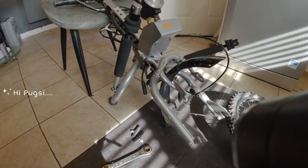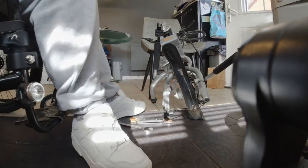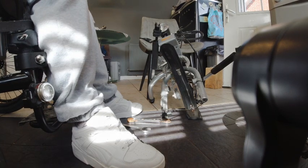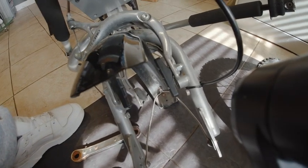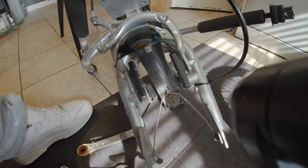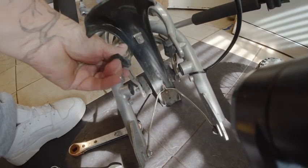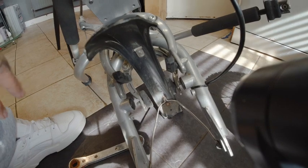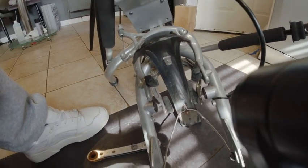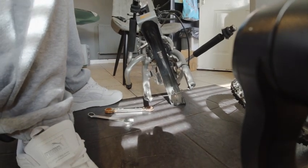Now we're going to install it. What I'm going to do first, because I think it'll be easier, is put the brakes on first. I've just put the brakes on loosely until I get them all on properly. I think they have to go around that way. I was actually going to change these because one side had gone a little bit, but he said not to worry about it. So I'm putting back the old ones. Now let's get the wheel installed.